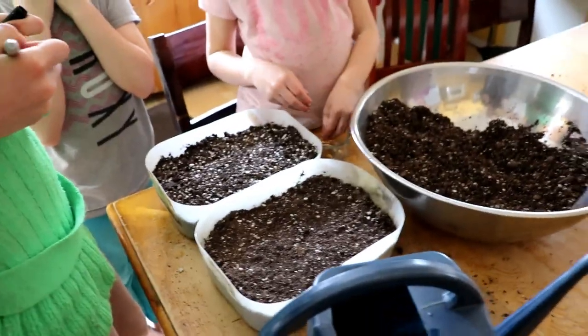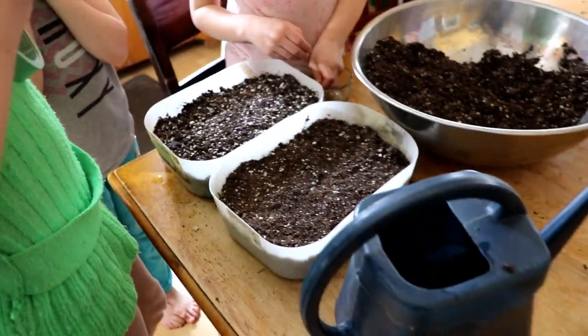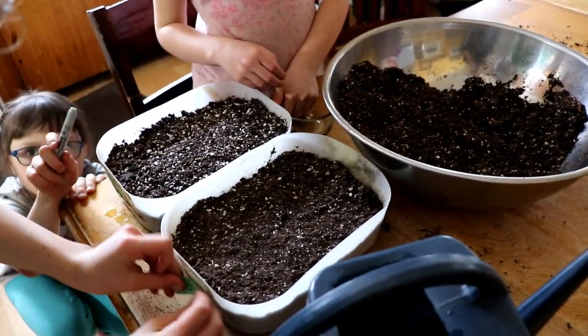We're going to do the exact same thing we did to this container and then we're going to plant some herbs, which is a different kind of process.